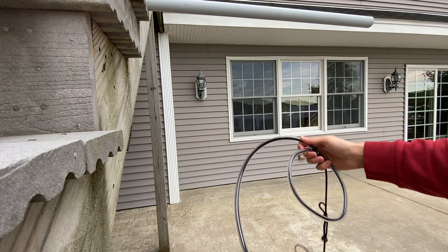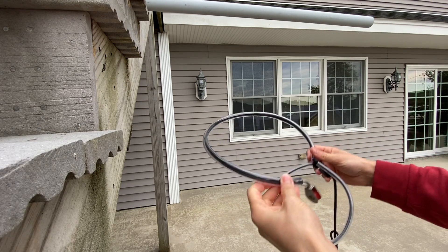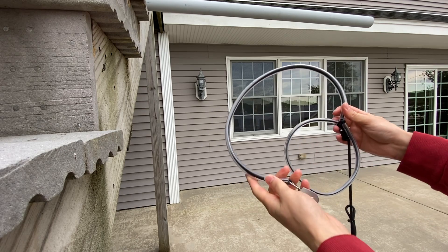I'll give you a demonstration on how you can put this up entirely from the ground without having to climb, and you're left with only the pulley on the tree — no other ropes hanging down.